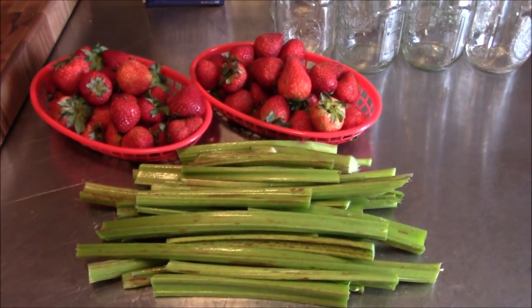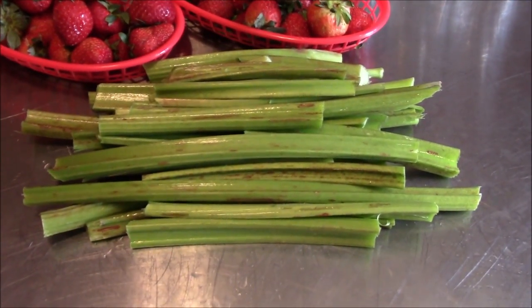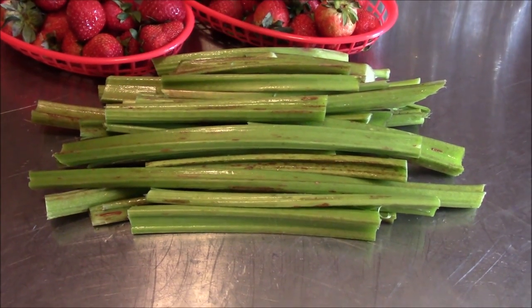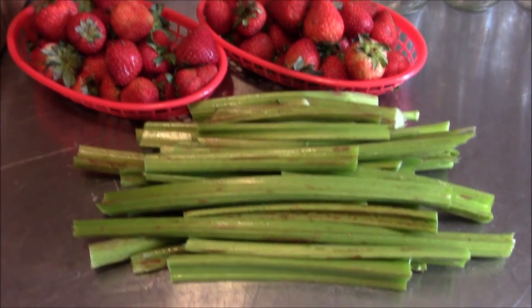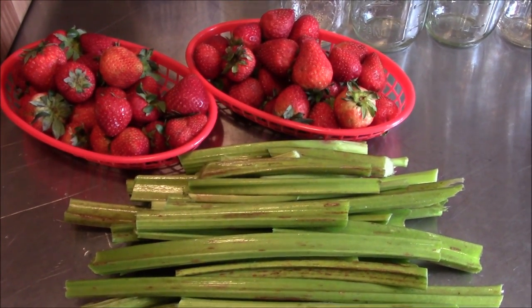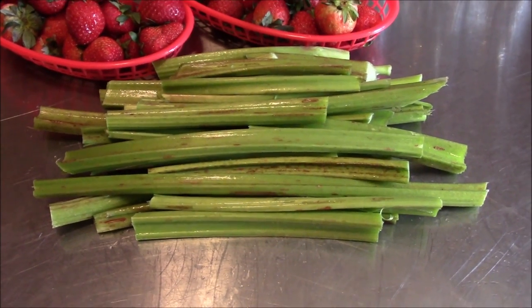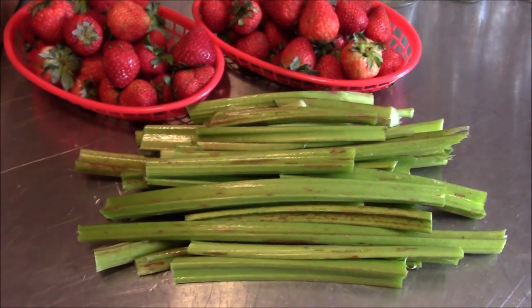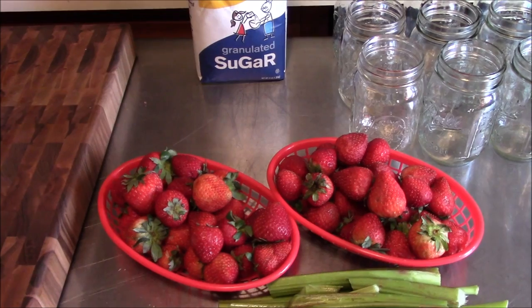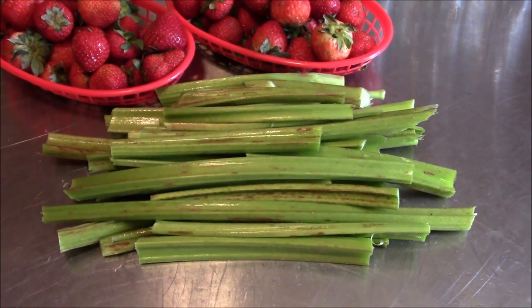All right, guys, we're going to get into this rhubarb strawberry jam. One of the first things I want to tell you is, yes, the rhubarb is green. We have a hard time growing the red rhubarb here in this part of Tennessee, but we can grow the green kind, and it's easy to work with. If you're mixing it with something like strawberries, you won't be able to tell any color difference when it's all said and done. The green type is not as tart as the red, so we're going to cook it up with a little bit of lemon juice and make it as a preserve — not a jam — so we'll be using some sugar, but not as much as you would for jam.